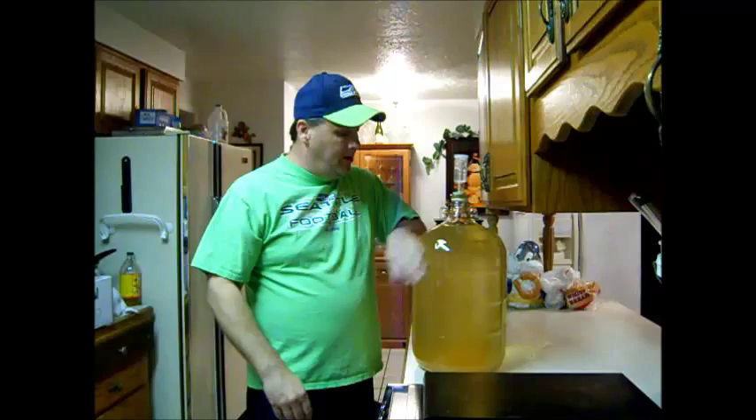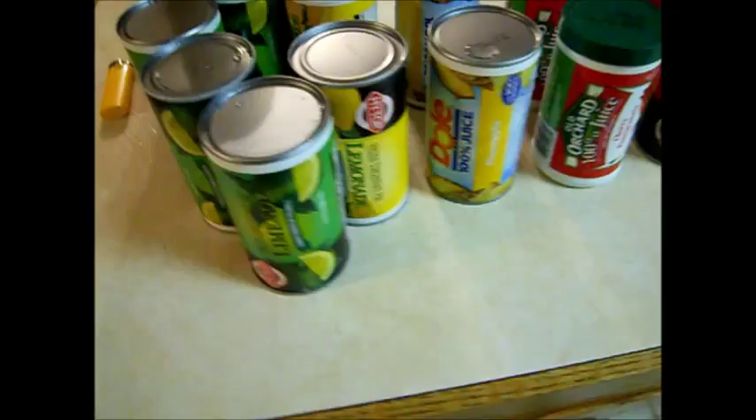Today is the day before football season, so we're going to bottle up our wine coolers. This is our sugar wash — it started at a 1.070 reading and finished at 0.995, so that's around nine and a half percent alcohol. Once we add our juice to it, that'll bring it down a little bit — they're going to be about eight percent alcohol.